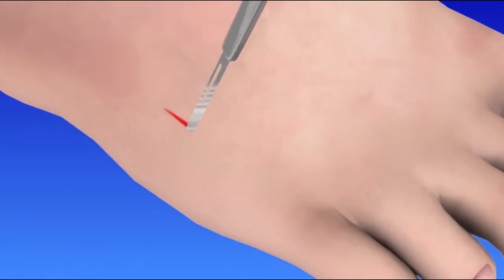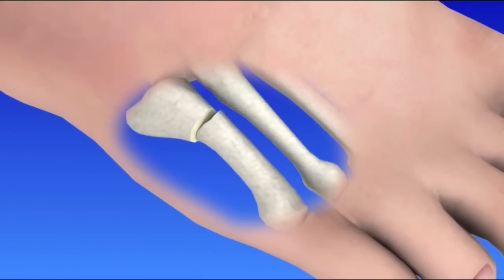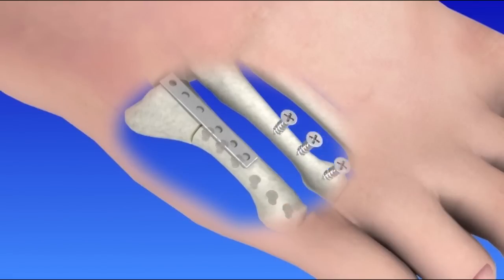To begin, an incision is made over the bone on top of the foot. The bones are placed in their proper position. A surgical plate and screws are used to secure the bones in place. The incision is closed and bandaged.